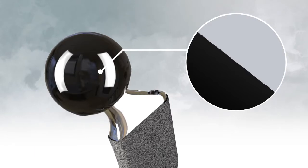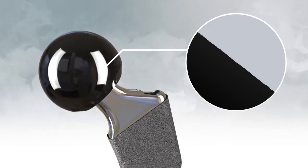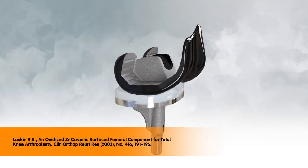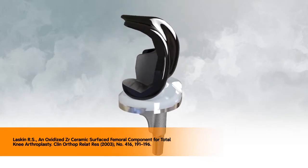Its lower coefficient of friction indicates Oxinium is less likely to wear down the plastic components. Moreover, likely due to this, Oxinium alloy has been shown to lead to a more rapid recovery of flexion on a daily basis for patients.